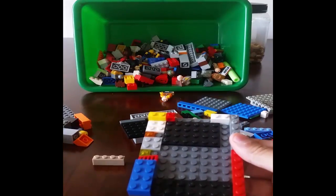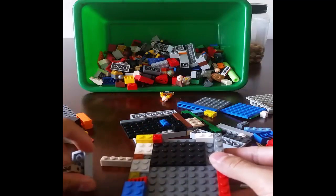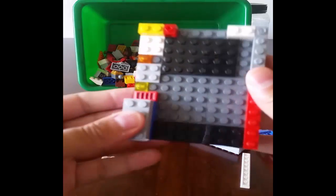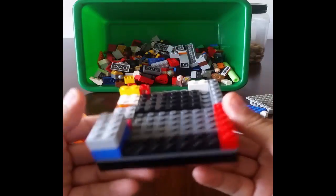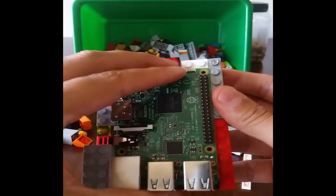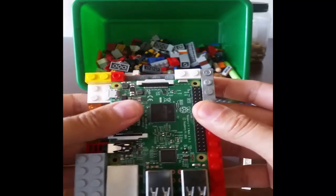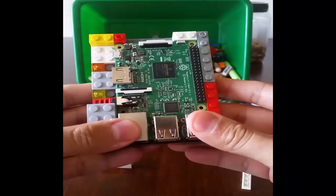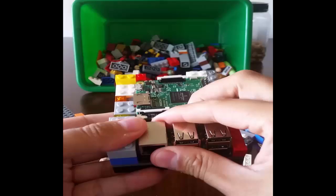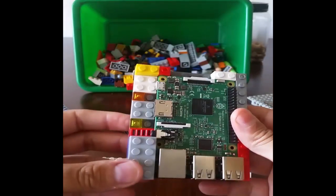Put one there, and then a two by four right here, like that. So it just snaps in perfectly well. Could leave it in there for now and just continue to build around it.